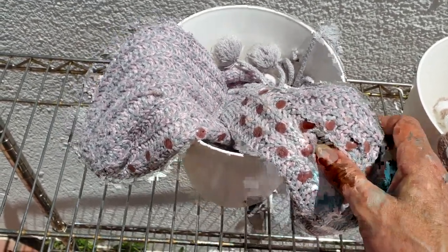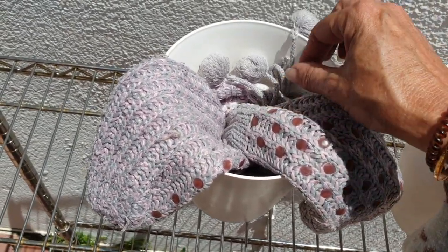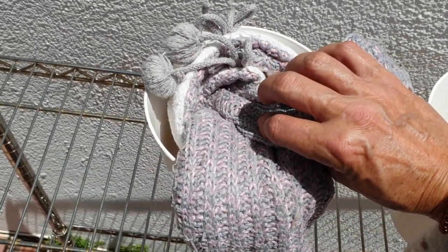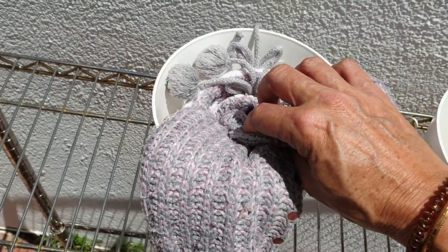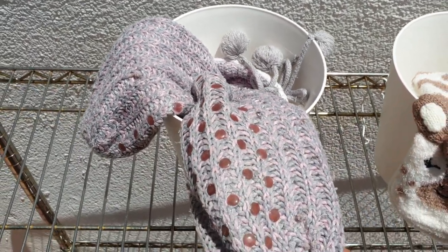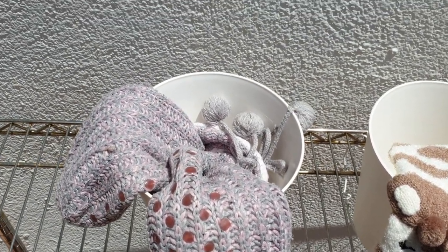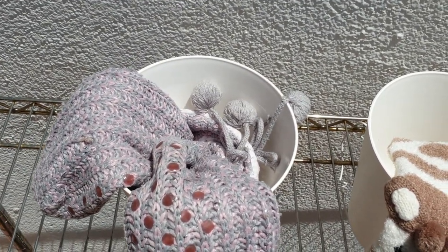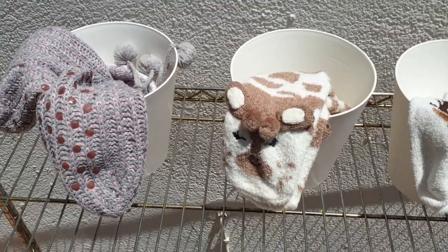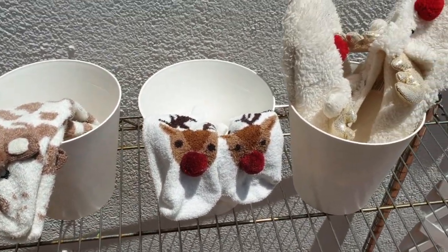So after a while of having these in the pot together, they actually joined at the bottom, which is amazing because the roots tangled up with each other. This makes repotting so much easier, and then you don't have to worry about losing them or putting them in a separate pot and having them take up too much space. Just a quick introduction to my slipper collection - I'll move on and get the other ones out.